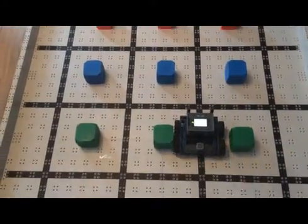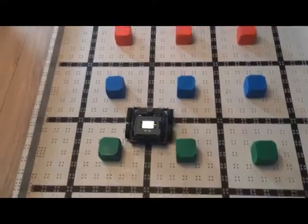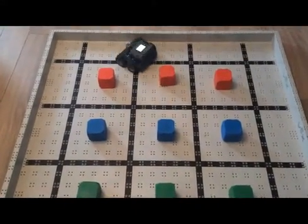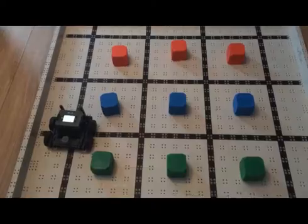The robot should move up and down the field, trying to avoid hitting the blocks. The distance between the blocks can be varied to increase or decrease the difficulty of the challenge. Any block the robot hits will result in penalty points being awarded. Good luck with the challenge!